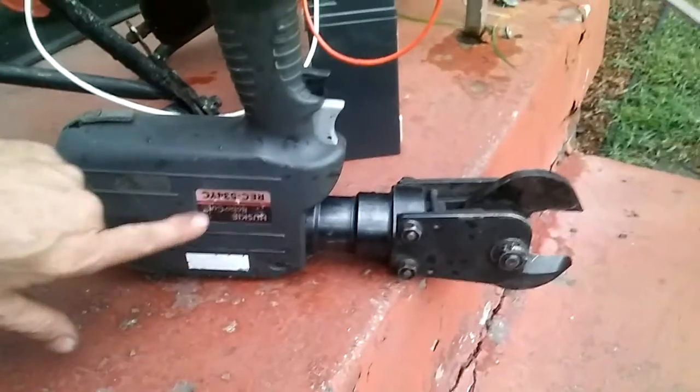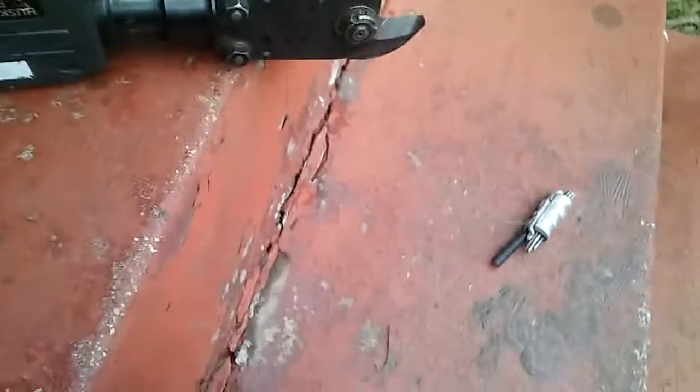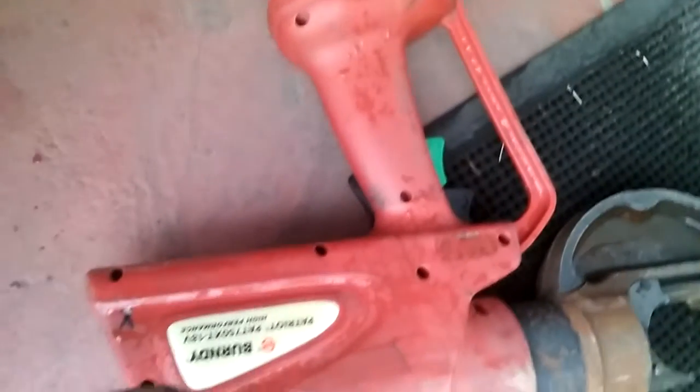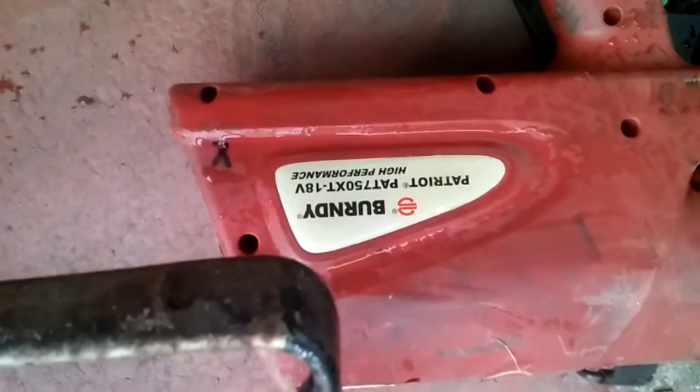We picked up two devices. We picked up a Husky and we picked up another one — a Burnday. These are both similar devices with 14-volt batteries.